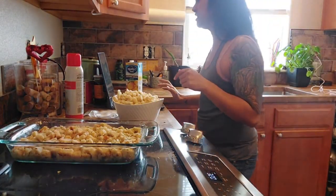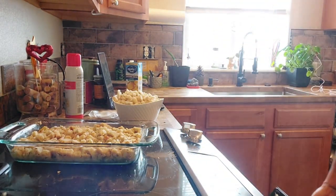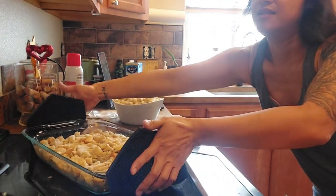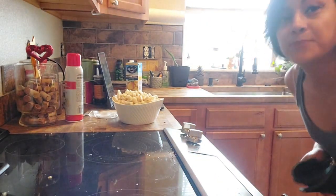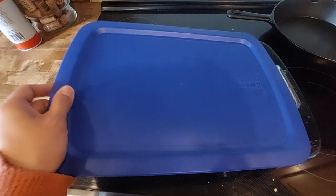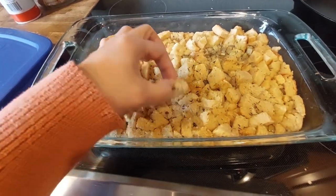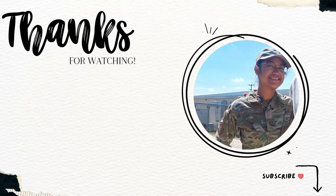It's been 10 minutes, now we put this sucker in there for 25 to 30 minutes. And I burnt myself. Here's the finished product, which is alright. It just tastes like soggy soup.